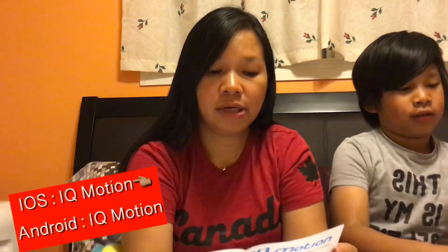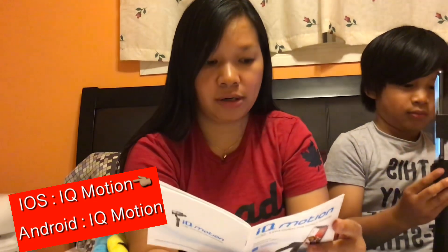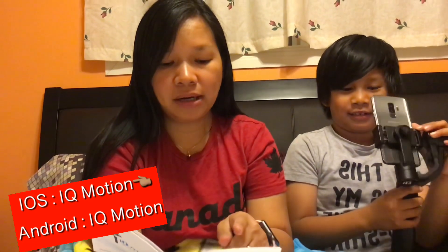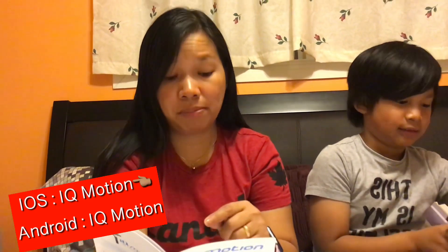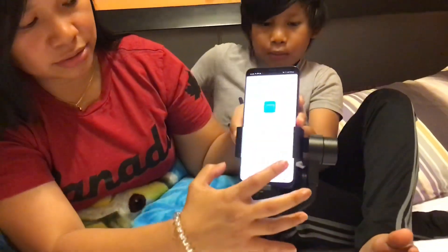One more thing — you need to connect it. Based on the manual, if you're using iOS or iPhone, you need to download the IQ Motion app from the App Store. For Android, like mine, you download IQ Motion from the Google Play Store. I already downloaded it earlier. Here it is, guys.